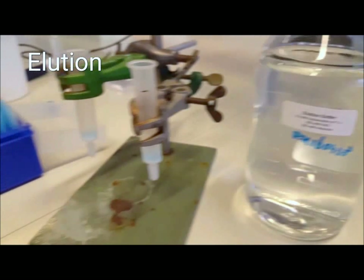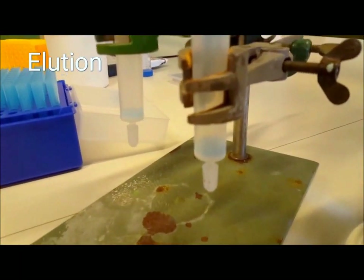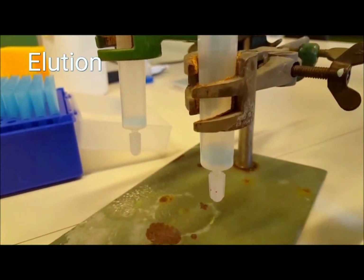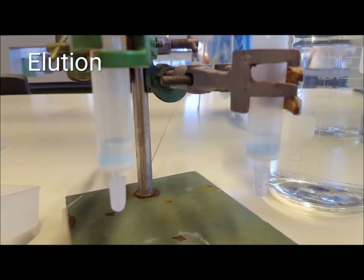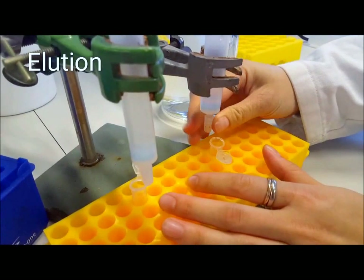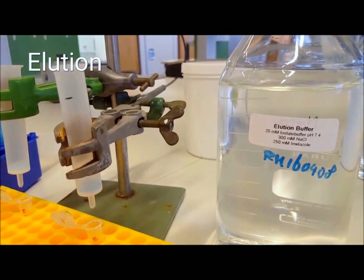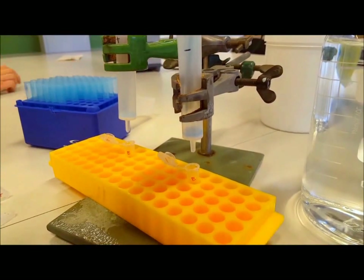Finally, it is time to elute the bound histidine-tagged proteins with elution buffer. This buffer contains an even higher concentration of imidazole, which will completely bind to the resin and force the histidine-tagged proteins to elute. The amount of elution buffer you should add is equal to the amount of resin you added at the start — again, that is 1 milliliter in our case. Allow the resin to resettle for 10 minutes, then collect the eluate and store it. Do this elution step 2 times to obtain 2 elution fractions.